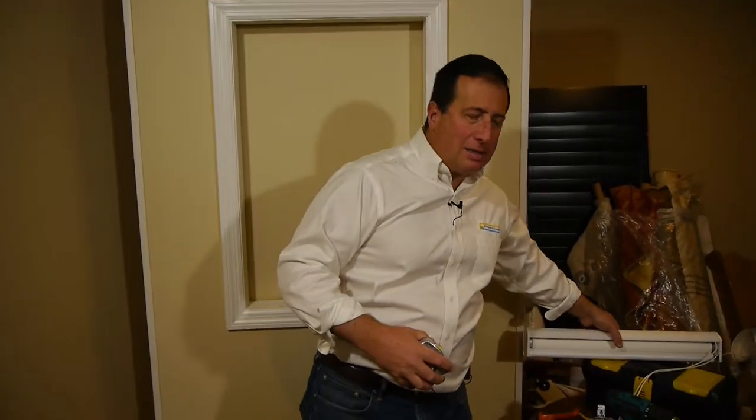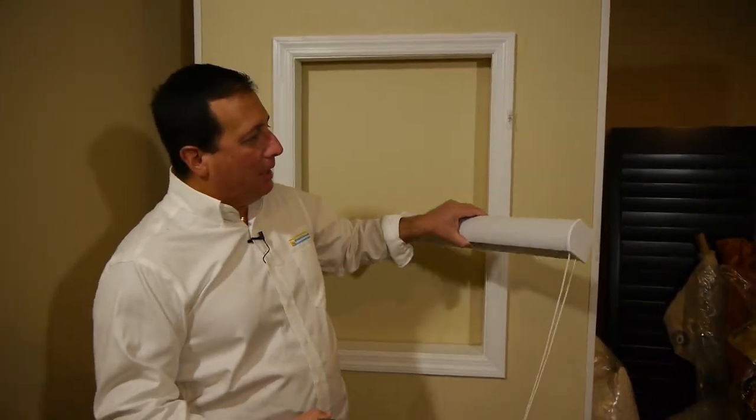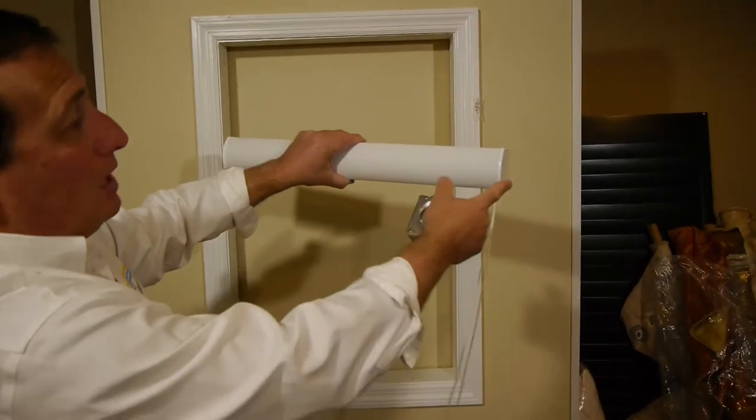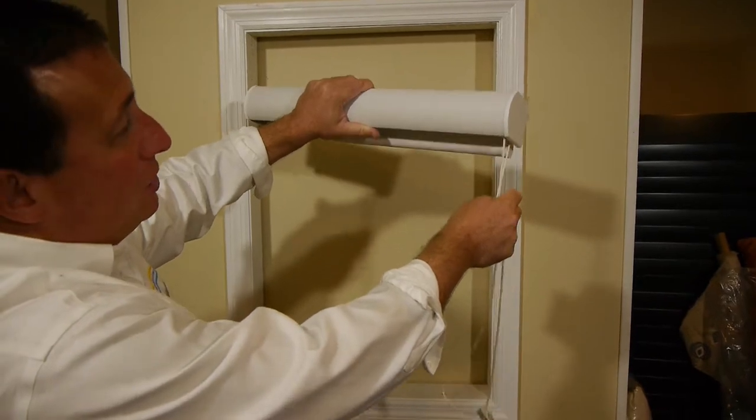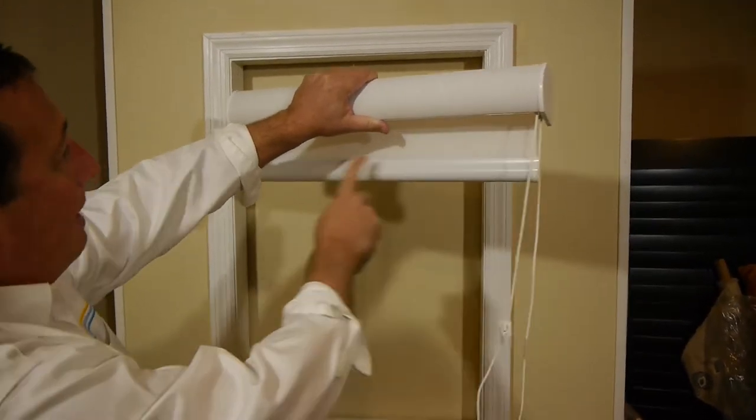Zebra shades can be mounted two ways: either inside the window frame or outside the window frame. The zebra shade is a very unique product in that the way it's manufactured, the head rail — which is your top portion of the shade — is always going to be one and one-half inches wider than your fabric width.